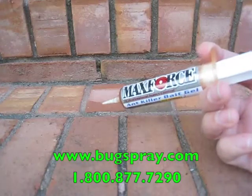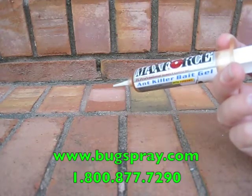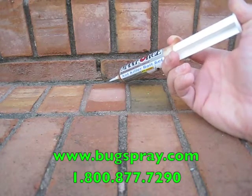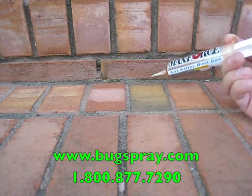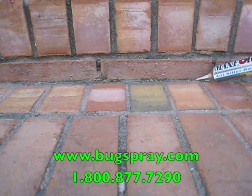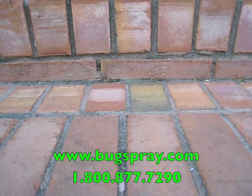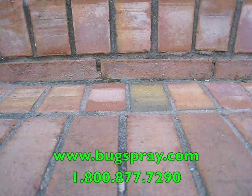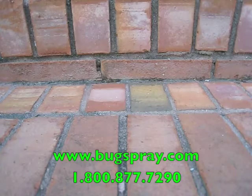I've got the Max Force Ant Gel and now I'm going to apply it in various spots along this trail. I'm already getting extremely rapid acceptance of the bait gel, and my very first placement is almost completely covered with ants. I'm going to zoom in now for a closer look.